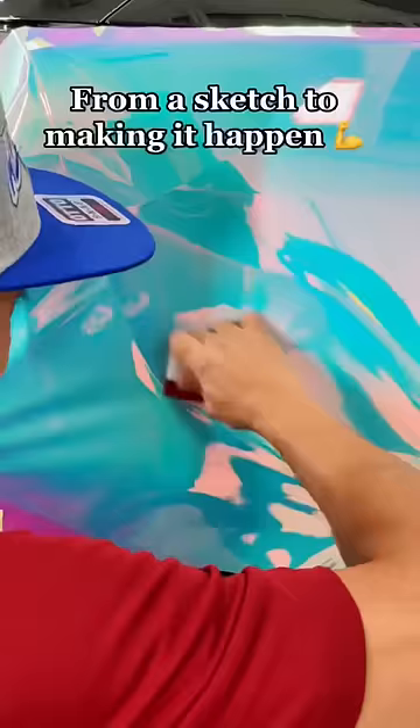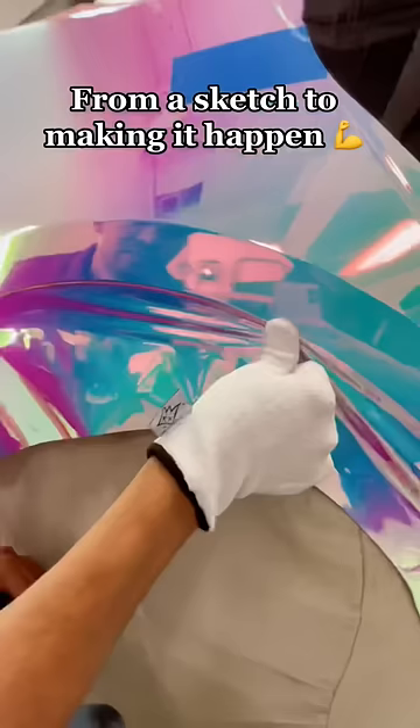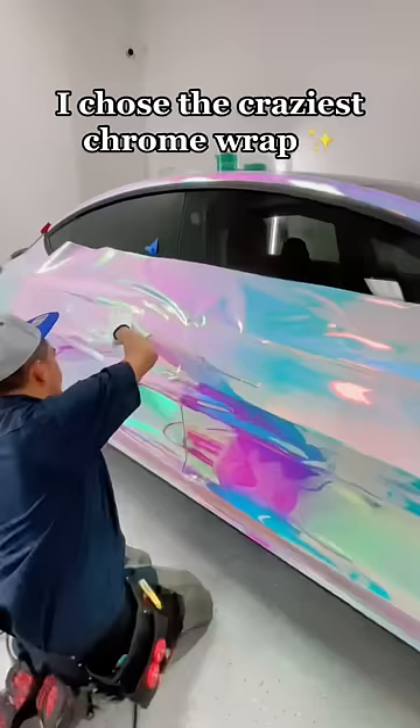How it all started — from a sketch to making it happen. I chose the craziest chrome wrap.